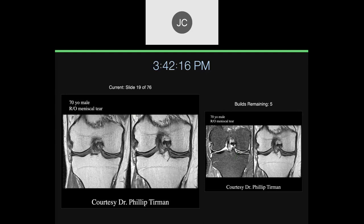This is from Dr. Tierman — a 70-year-old male they were concerned about regarding a meniscal tear, but he was concerned about something else. We see linear low signal in the lateral compartment. This is the lateral compartment, this is the medial compartment, there's a medial collateral ligament, and this is the lateral part. On this PD fat sat image, what could this low signal be? It could be a discoid lateral meniscus.